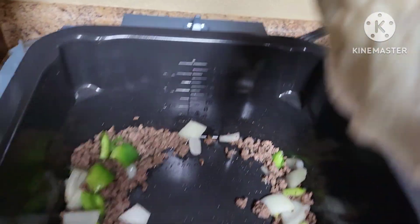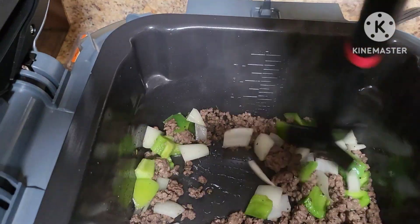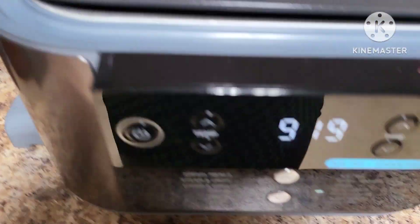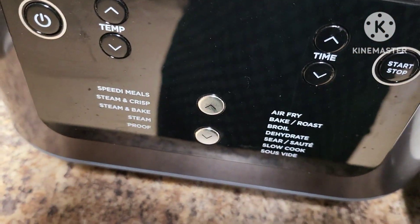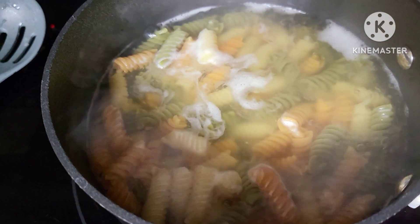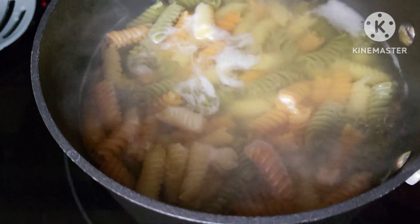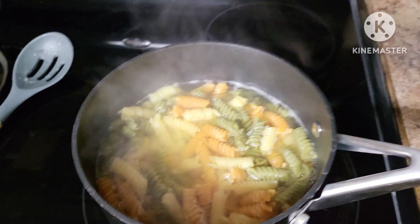I'm going to hit stop and remove the ground beef to a plate. The noodles are almost done — I've opened the can of pizza sauce and the can of black olives and drained them. The olives are optional, as are the bell pepper and onions. Noodles are done so we're going to drain them and get ready to assemble.